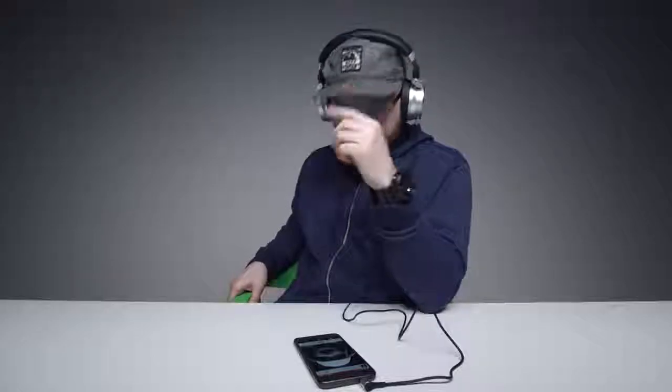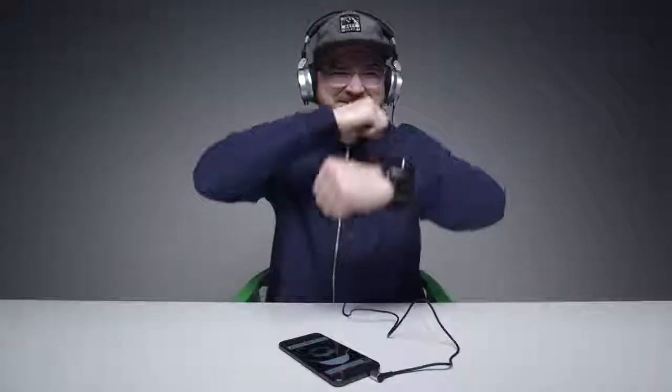You hear any bleed right now? You hear nothing — max volume right now and you hear nothing? Wow, it's like another universe in there. These are some of the most sealed headphones that I've ever listened to. Even at full blast volume, Jack can barely hear anything.